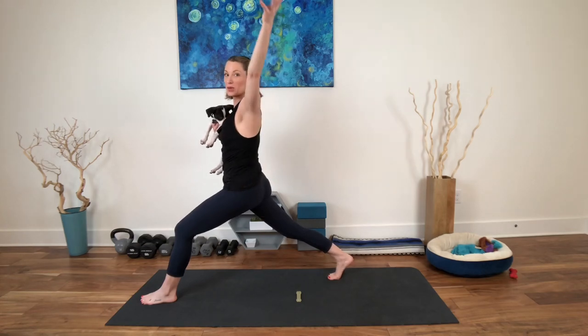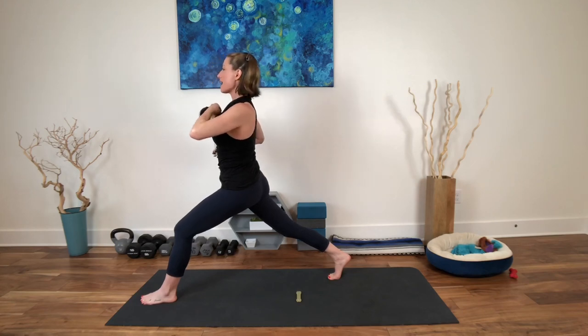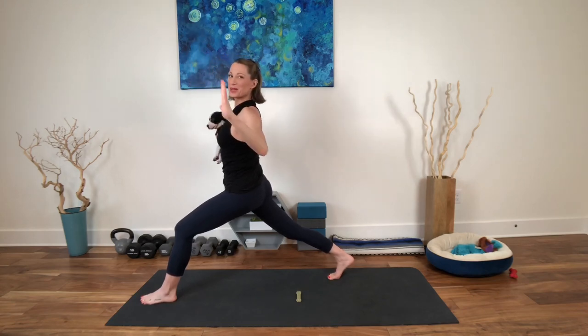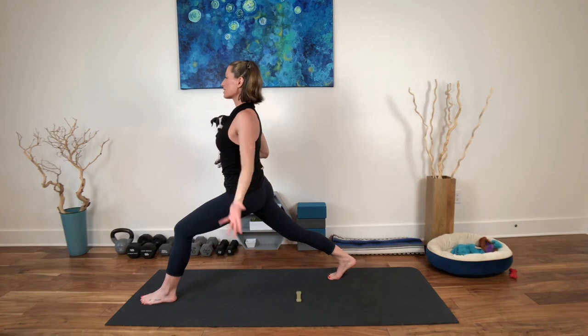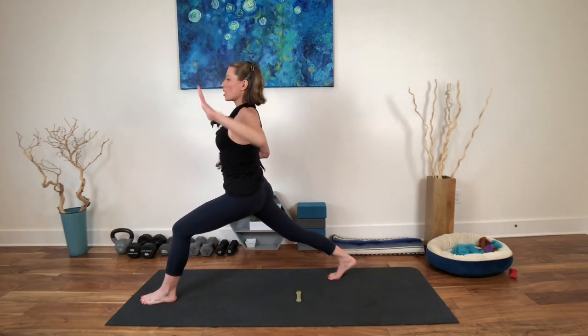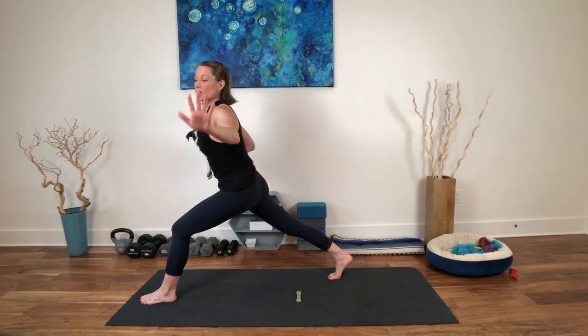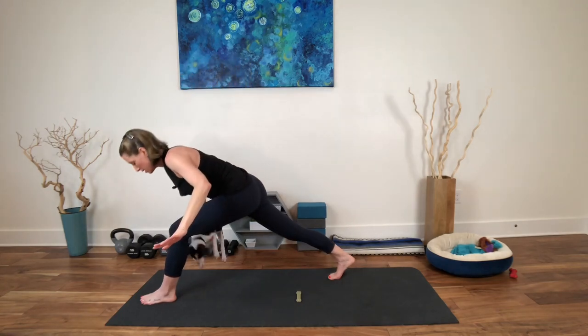Inhale — both arms will be doing it if you're doing it. Inhale, reach up. Exhale, elbows draw back. Last one — inhale, reach. Exhale, draw back. Lift the heart. Wake up the paraspinal muscles. Inhale here. Exhale, slowly come on down.